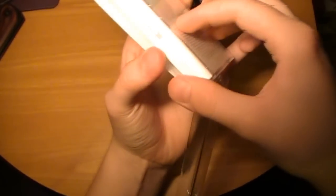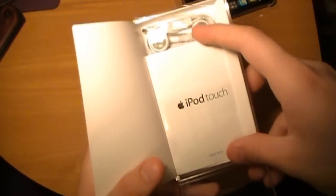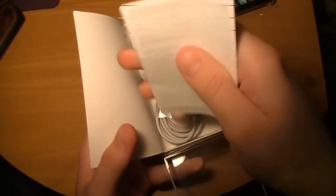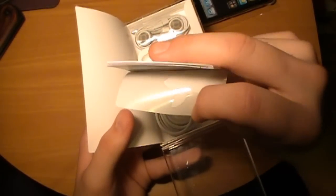Then as all the stuff says, designed by Apple in California. Then we have your iPod Touch quick start guide. And there are Apple stickers in here, I believe. At least my other one had Apple stickers. Yep, there we go. Apple stickers.